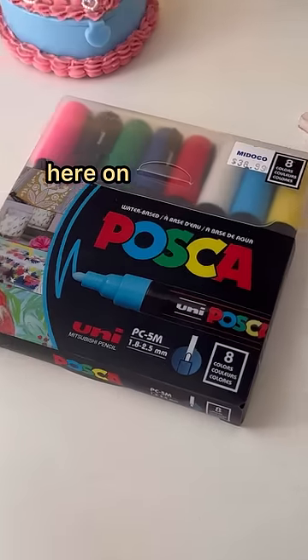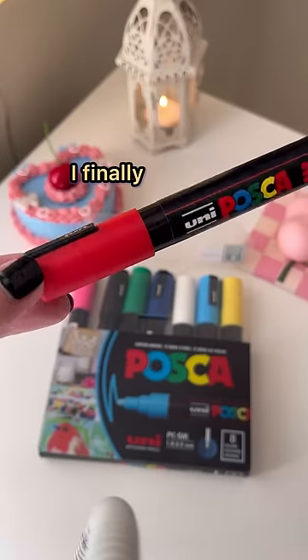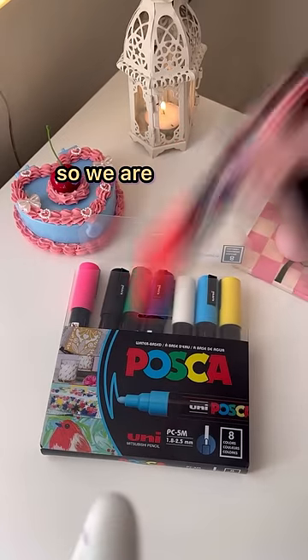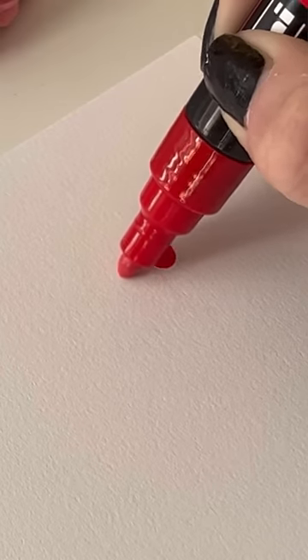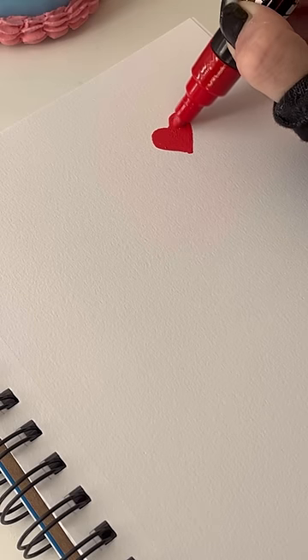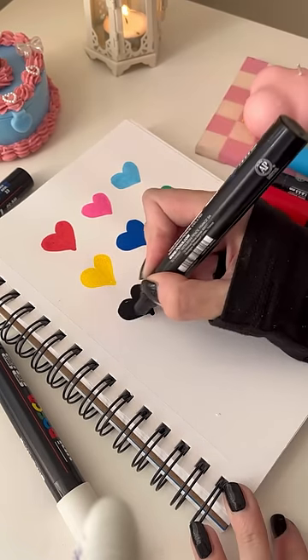Some of my favorite videos to watch on YouTube are Posca videos, and after having my art account for three years I finally got my hands on my very own Posca set, so we are long overdue. First, you have to activate paint pens, so I just shook it up and pressed the marker a couple times until the paint was ready. I activated all of the markers and now I'm ready to start my first project.